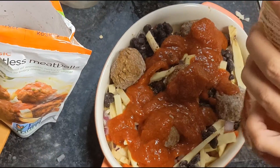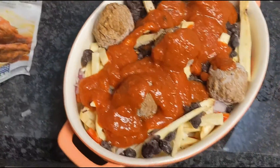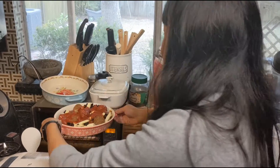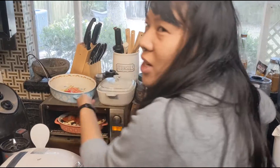I'm gonna put this into a preheated oven at 375. I'm gonna use my toaster oven. So I've got the oven preheated at 375 and this is just gonna go in for about 45 minutes. Then I'll check on it.